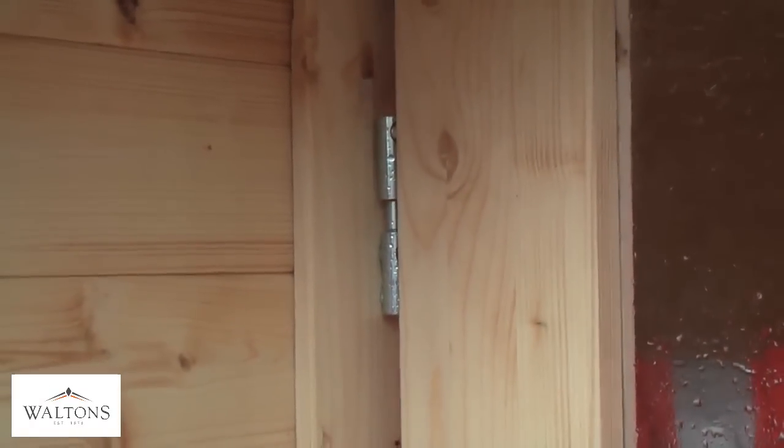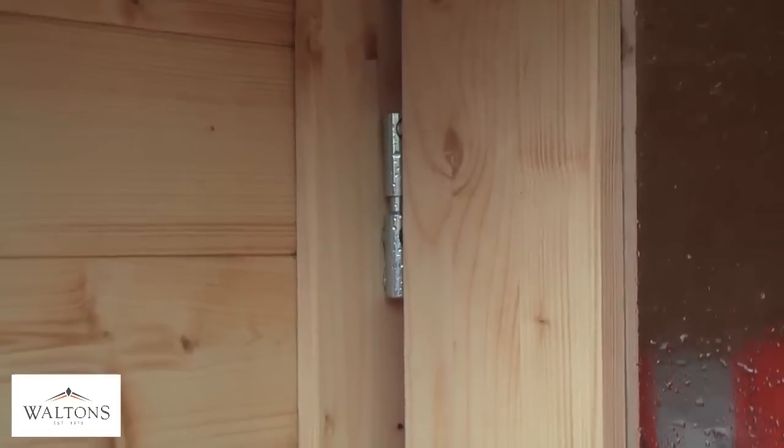Simply line up the bowels of the door hinges with that of the framework and slot the doors down. Once closed, the doors are covered by the framework, preventing their removal for security.